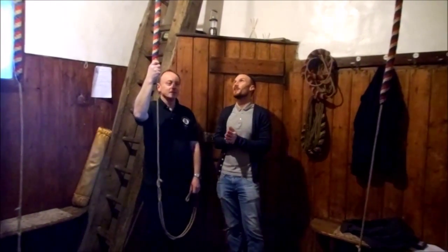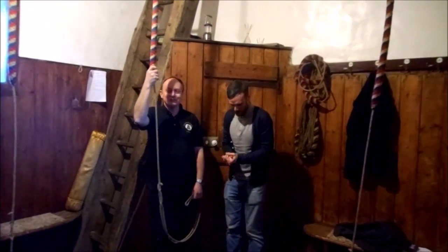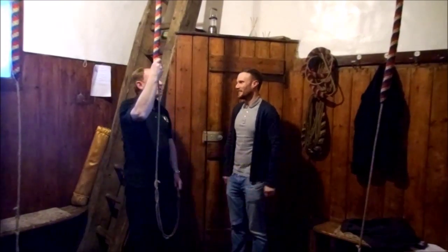And you're going to teach me — we've just had a little go — but you're going to show me how to ring these bells. I'm going to show you the first stages of learning to ring a church bell. Excellent. I'm ready to go. Which is learning to ring what's called the backstroke.